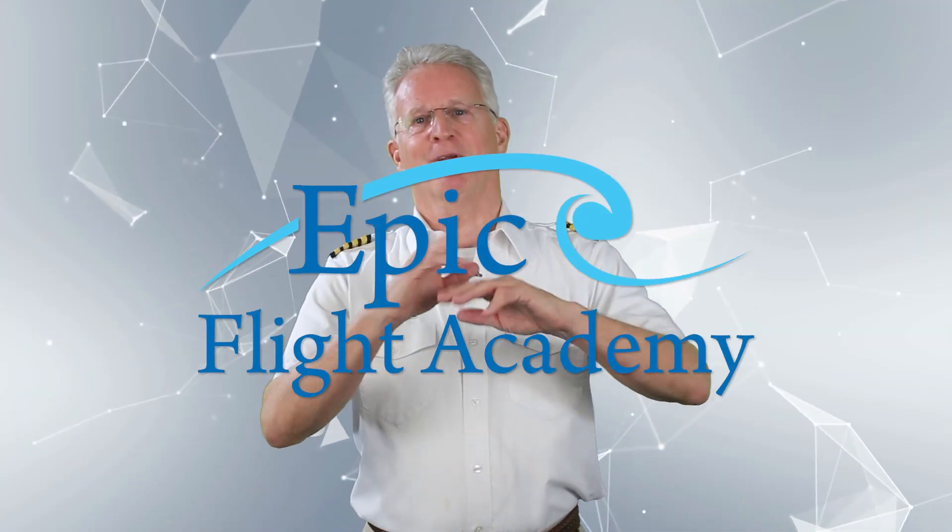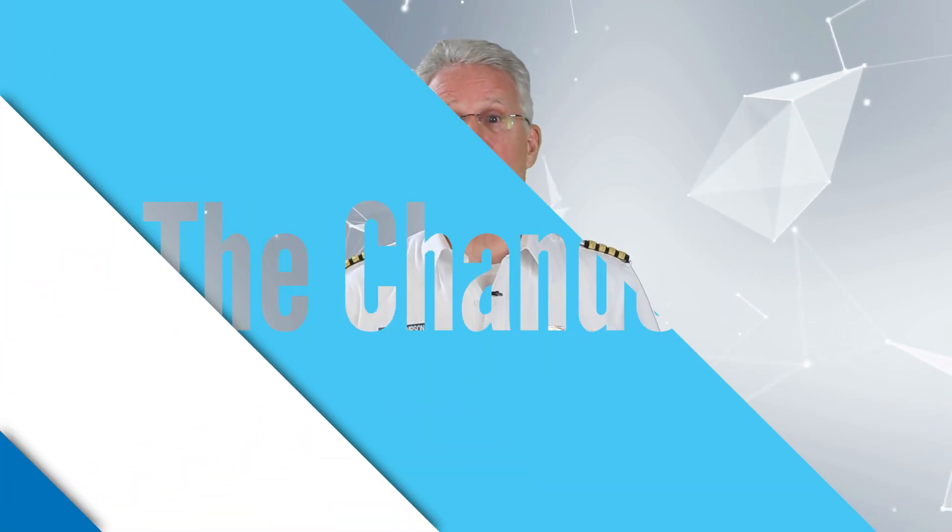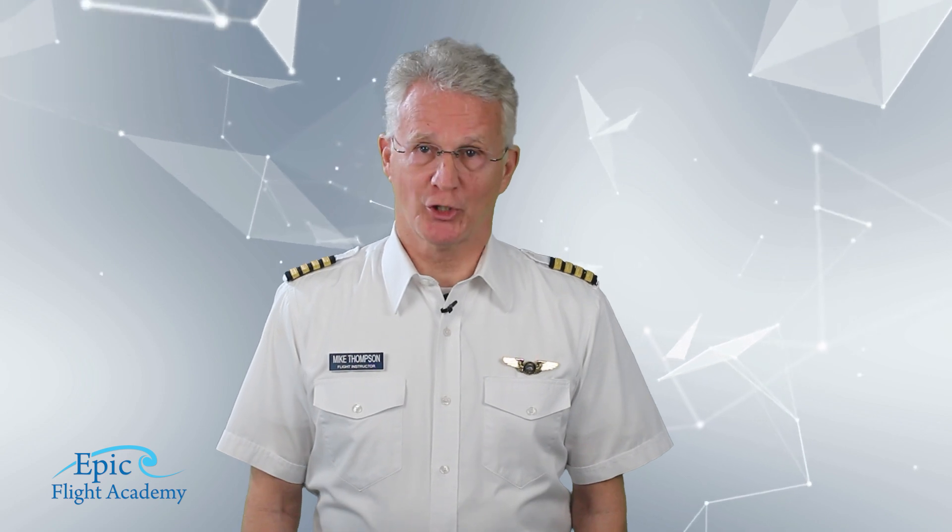Welcome to the EPIC Flight Academy's commercial pilot course. My name is Mike Thompson. Today, we will discuss the chandelle.